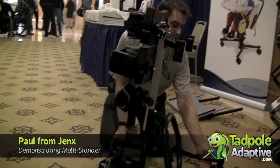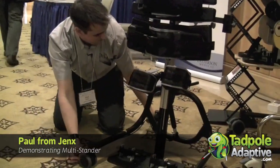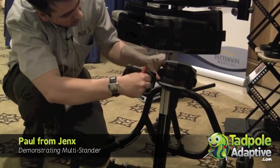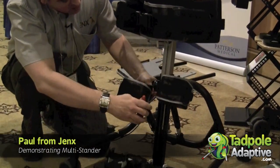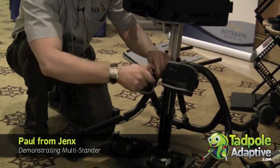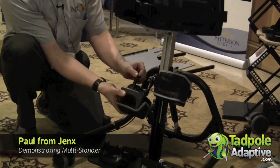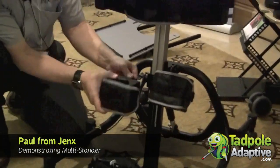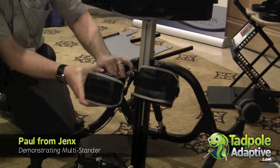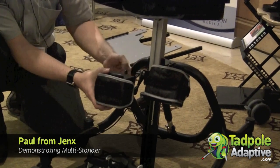So the knee cups — we can adjust the knee cups up and down. Each knee cup from the thumb screw at the back gives you the ability to rotate. It also allows you to move the knee block in closer or bring it out further. And we can also invert and evert that support block where we want it to be.